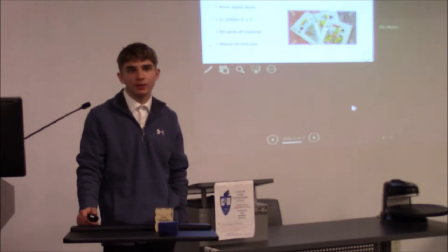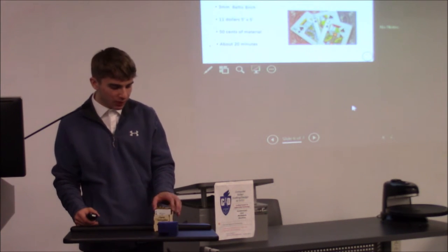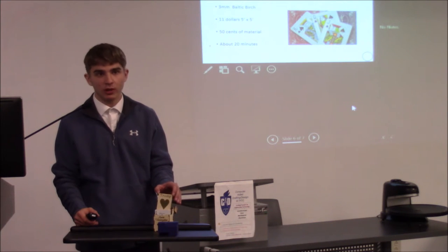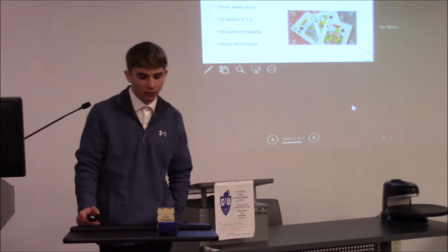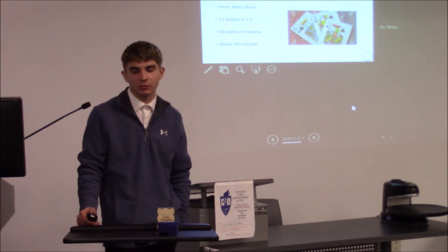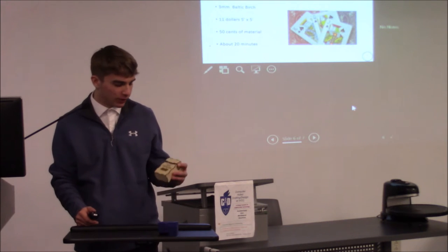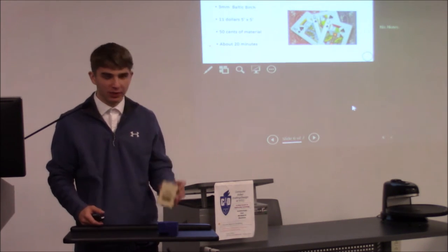Eleven dollars for each deck box, and the trump suit cards — that's for the game Euchre — costs about fifty cents to make. The whole process takes about twenty minutes, depending on the engraving you put. I put a fairly simple one on it. It has all the suits and my name on it.